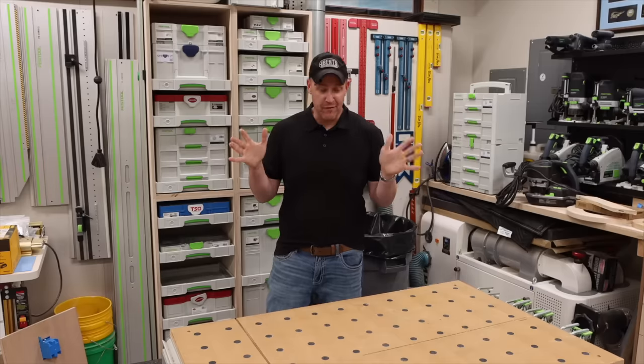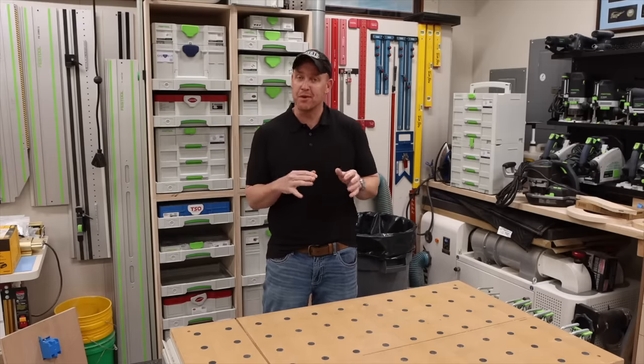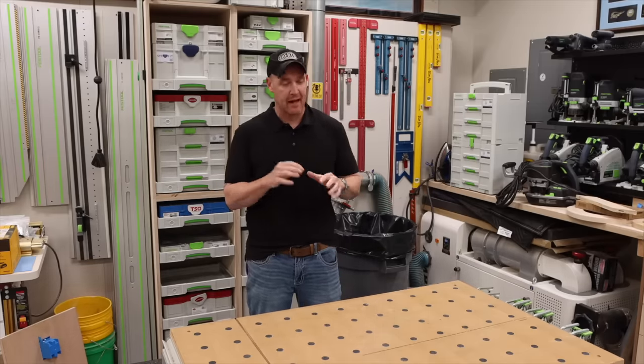My number two recommendation is 100% the ETS EC 150/5. It is the perfect mid-range sander — aggressive enough to remove material quickly, but also does a fantastic job leaving a very smooth, clean finish.